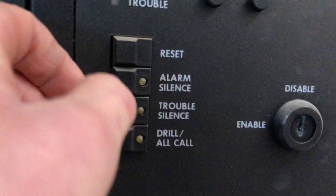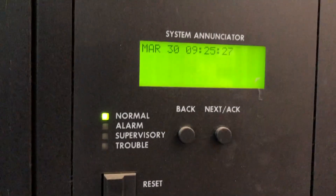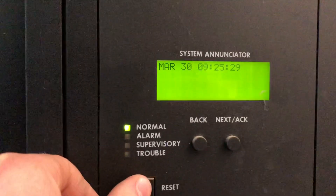There we go. Reset. Maybe we don't need to reset. No, I guess we don't.